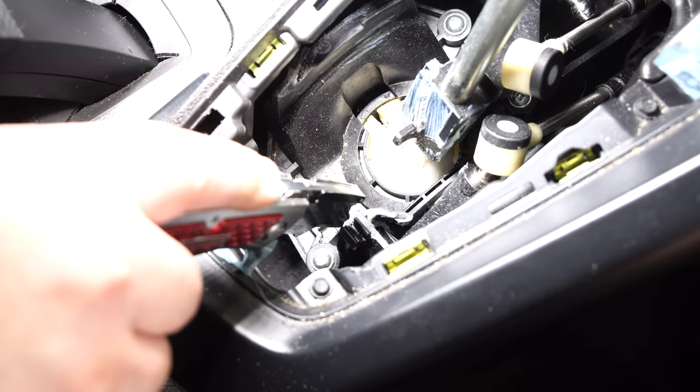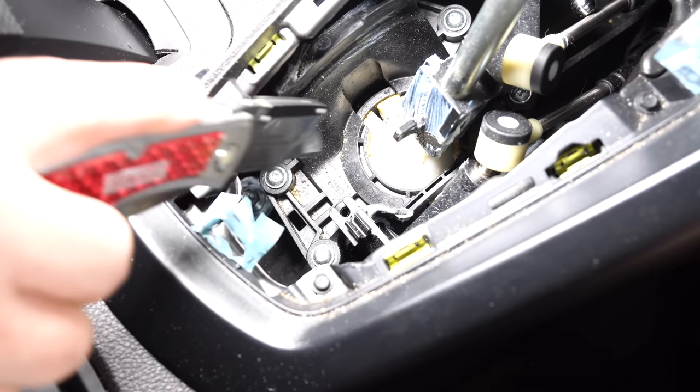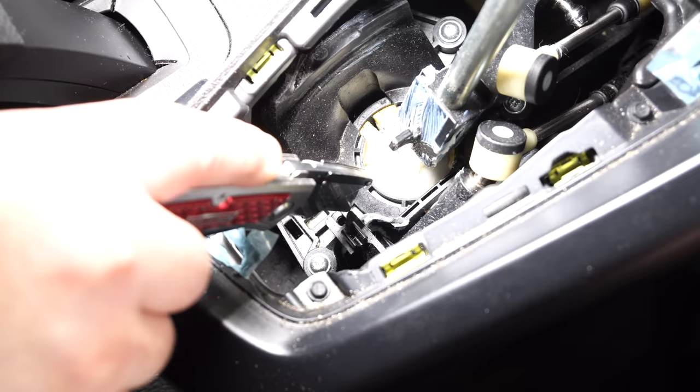Locate the alignment tab right here on the shifter — we're going to be cutting it. Draw a line right here; we're basically cutting off this U-section. You can use a razor blade, a pair of cutters, or whatever means necessary to cut this section off and get rid of this U-section.